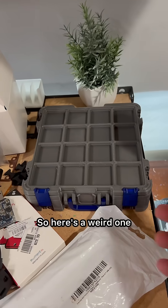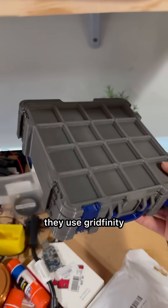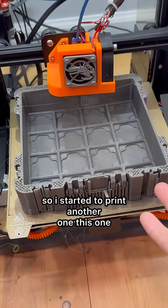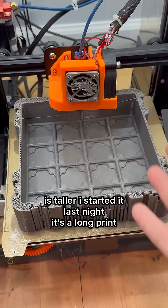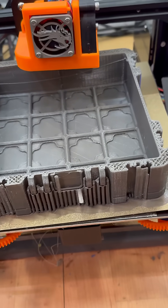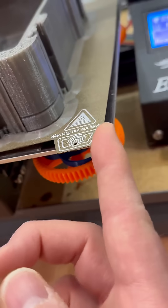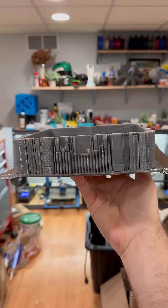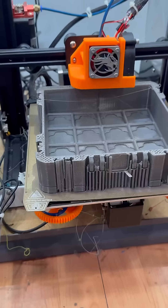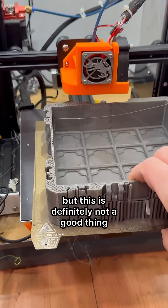I was printing another one of these boxes — I like these a lot, they're sturdy and use Gridfinity. I started to print another one, this one is taller. I started it last night — it's a long print. Imagine my surprise when the whole thing just comes up: not the print off the build plate, but the whole build plate itself lifting on the outsides and dipping towards the middle. I kind of want to call that crazy good adhesion, but this is definitely not a good thing.